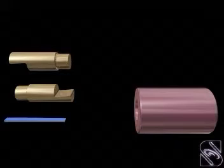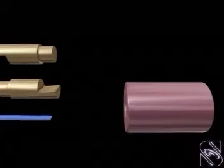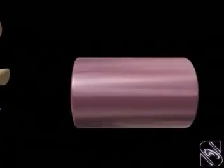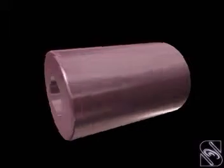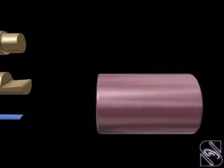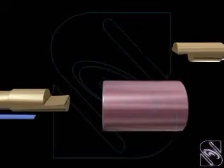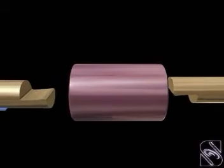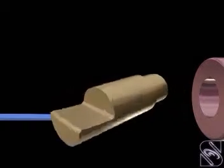Half lap muff coupling — this is an improved design of the solid muff coupling. This coupling also has a solid muff, but here the ends of the shafts are cut with a taper.